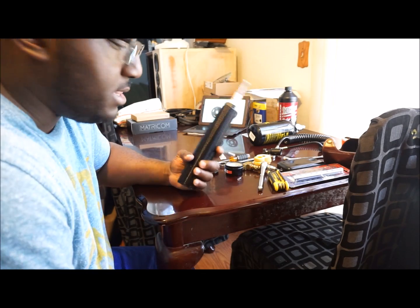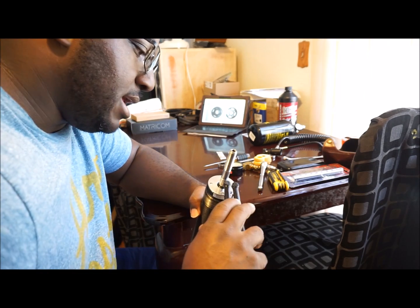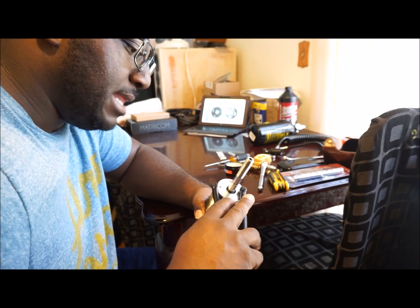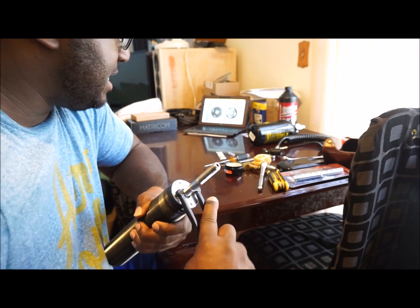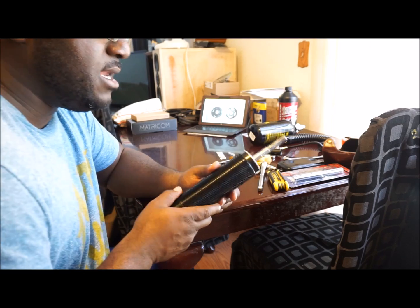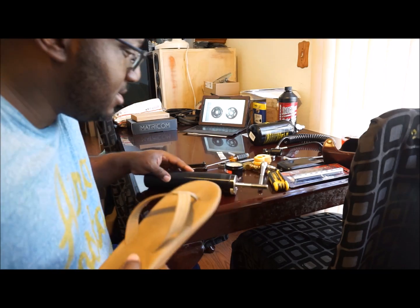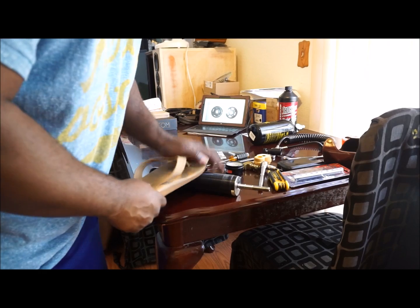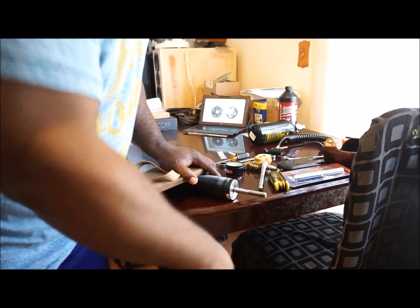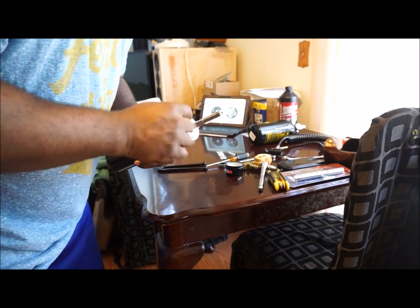For me, I just use the table vise method. Since I don't have my table vise with me here, I'll set it on the floor like so and step on it and use my spanner wrench to kind of break it free. I'll do that, come back, and show you the end result of this being loose.